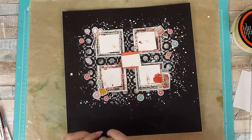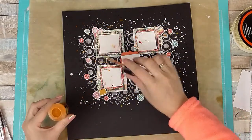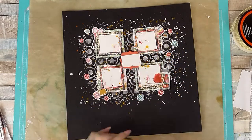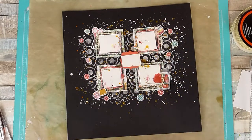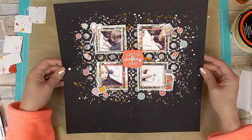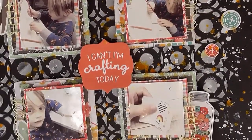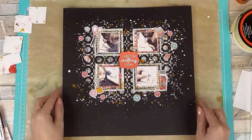I end up using a yellowy gold ink by Lindy Stamp Gang as a final touch, just to bring out the yellow — it's in all the papers but it's a minor colour, so I wanted to bring it out a little more and add a bit more colour to my background. And that is my layout done! Thanks for joining me today — do make sure you go and check out what everyone else has created for this month's theme, and I'll see you in my next video, bye!